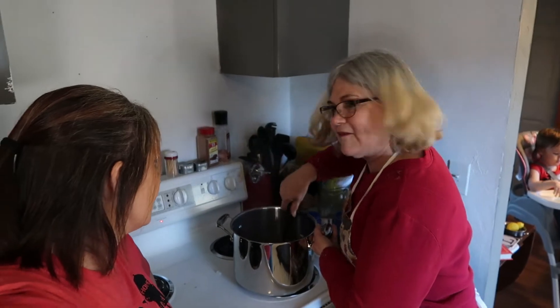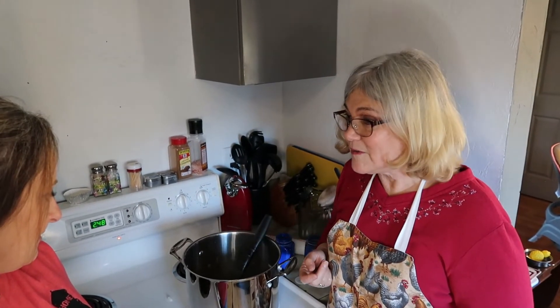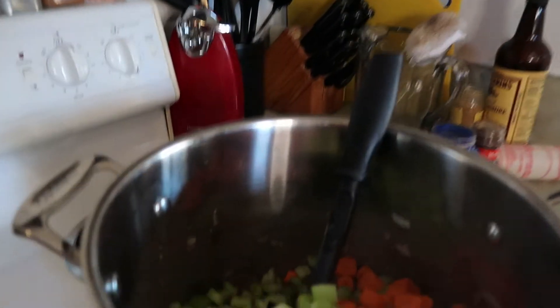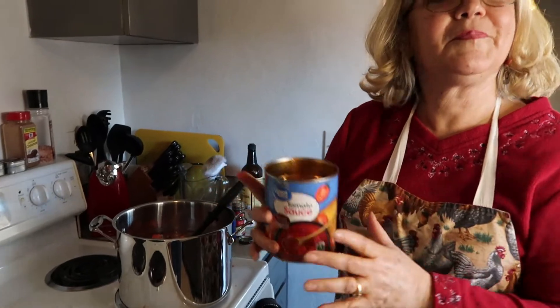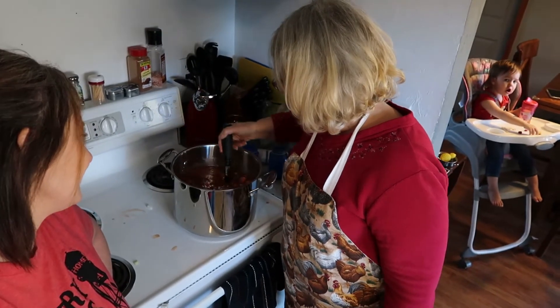We've got carrots and celery — let's put the beans in too. That's looking nice and bright. Now diced tomatoes — stewed tomatoes, whatever kind you have. I like relaxed cooking! Then a can of tomato sauce and a can of water. This has kind of turned into Terry's cooking vlog! She should start her own cooking channel — she's so good at this.